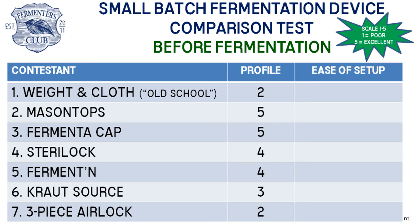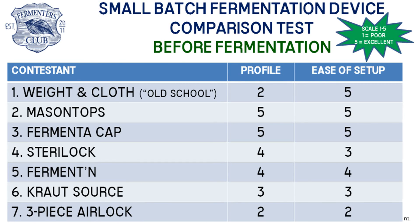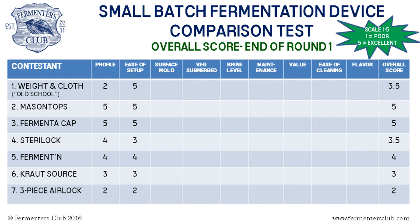Second was how easy was it to set each device up? We included the build time of both the Sterilock and the three-piece airlock in our scoring, but of course those are a one-time activity — when you use them in the future, you wouldn't have to build them again. The waterless devices generally did better because it took fewer steps to get them ready. With each of the water-based airlocks, we had to assemble a few pieces and then add water to the fill line. Here are the scores at the end of our first round.